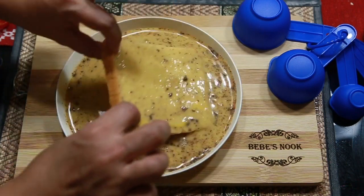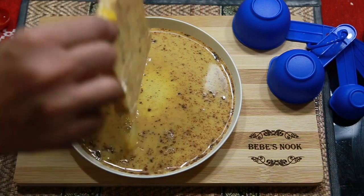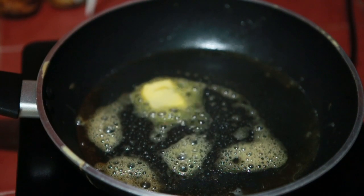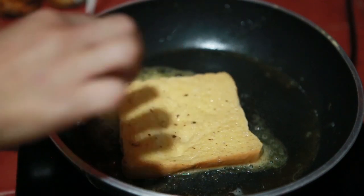Just a quick dip so the bread doesn't get too soft — then it's ready to fry. Let's put butter in a slow heat pan, then place the dipped bread in.